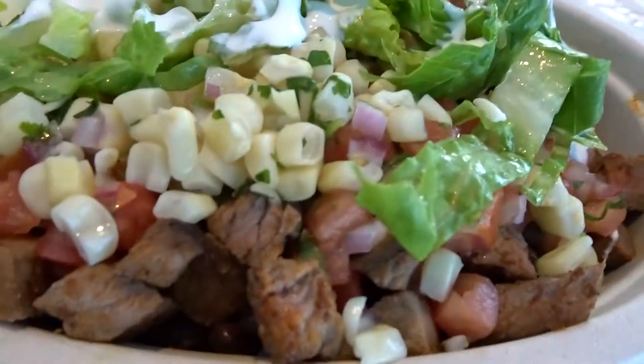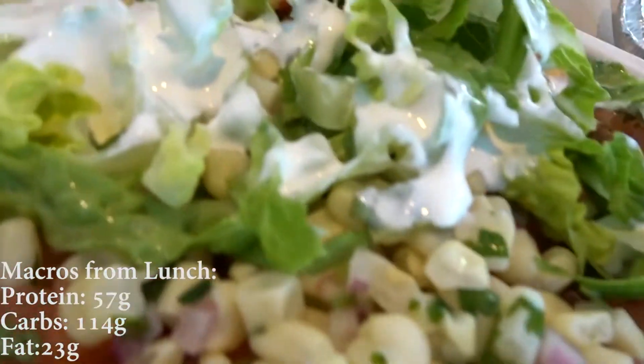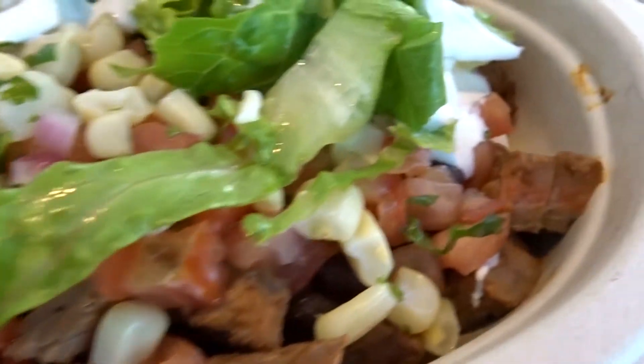We have Chipotle now. I got a steak bowl — Kevin got one too. My bowl came with lettuce, sour cream, corn, mild salsa, steak, and white rice. We're going to eat this and we'll see you guys in a little bit.